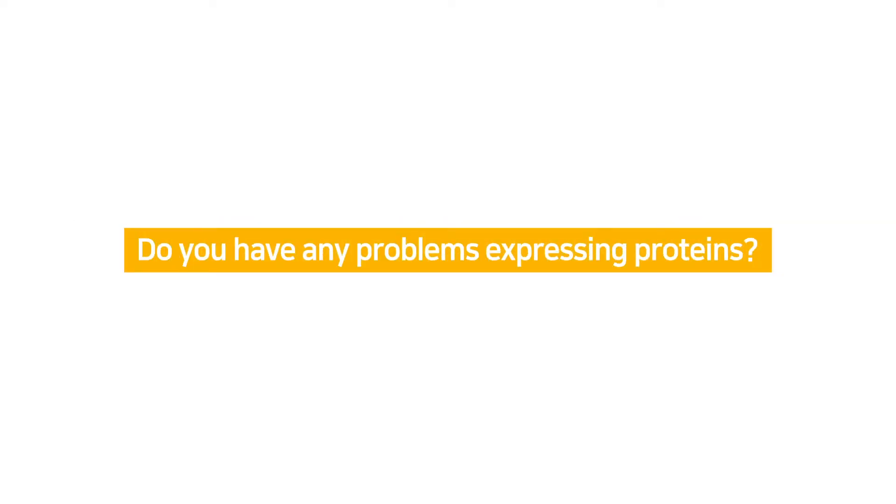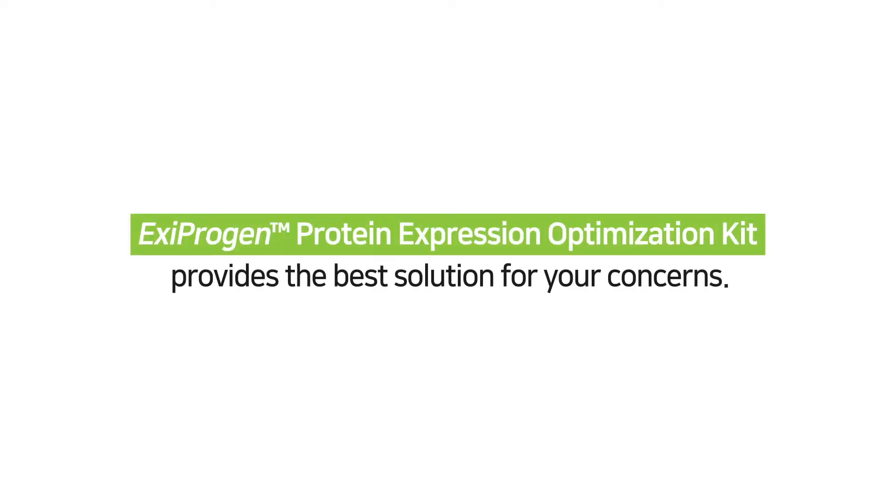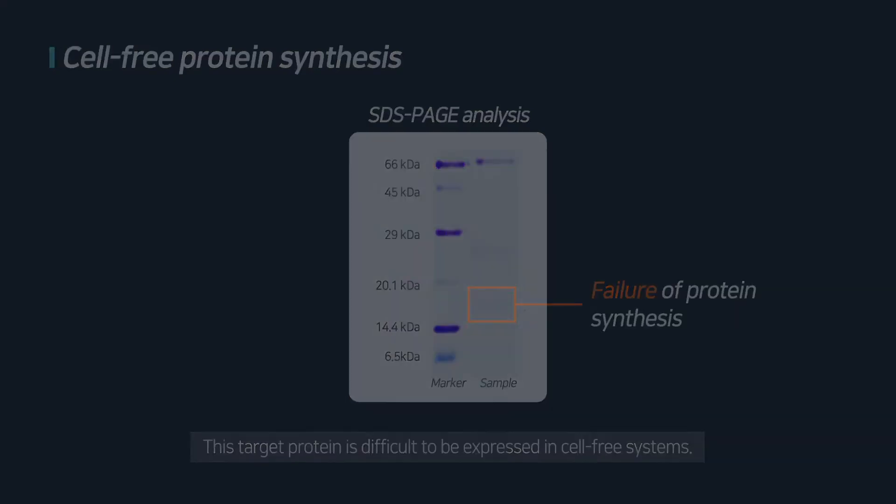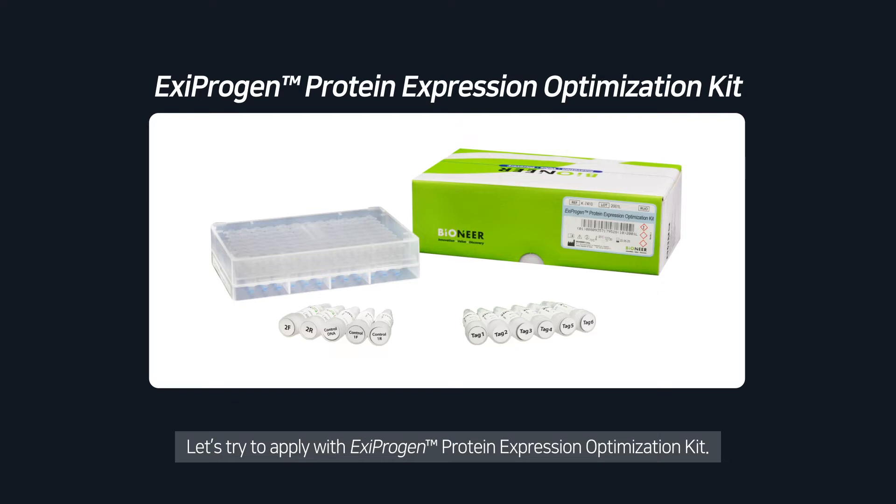Do you have any problems expressing proteins? ICSI Progen Protein Expression Optimization Kit provides the best solution for your concerns. This target protein is difficult to be expressed in cell-free systems. Let's try to apply the ICSI Progen Protein Expression Optimization Kit.